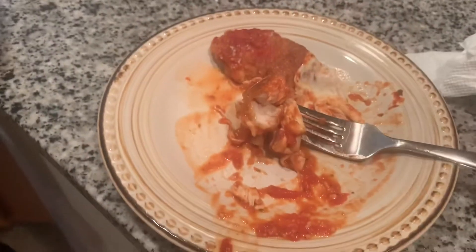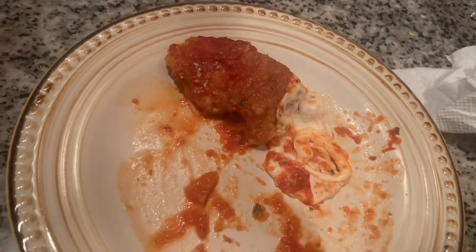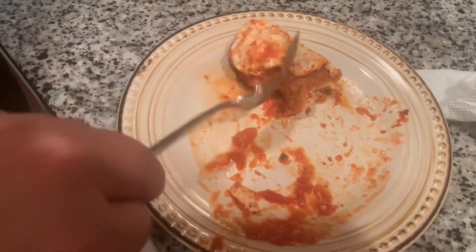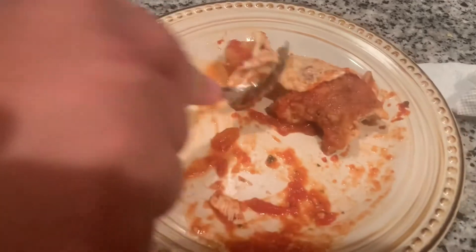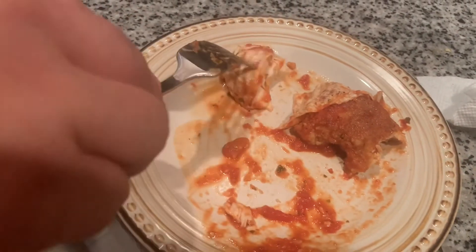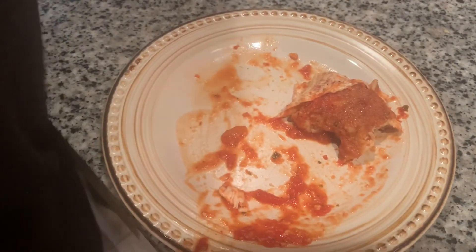So it failed? It didn't fail — we can improve it, it's our first time cooking. It's yummy, there's just some room for improvement. But it tastes good, it tastes yummy! Until next time, take care. Bye guys, hope you enjoyed!